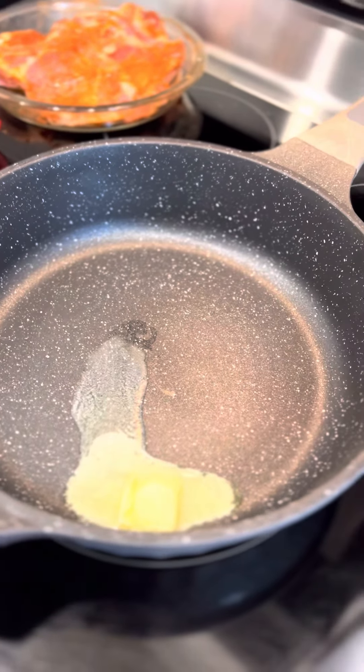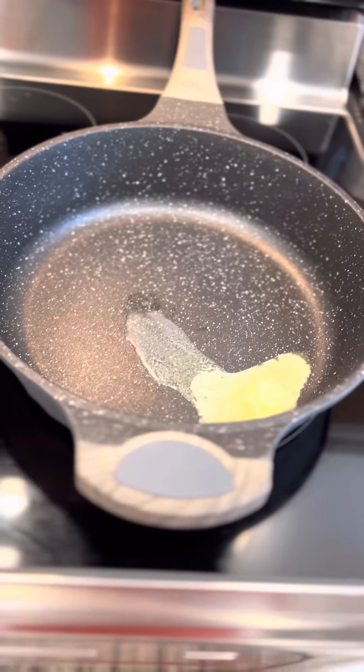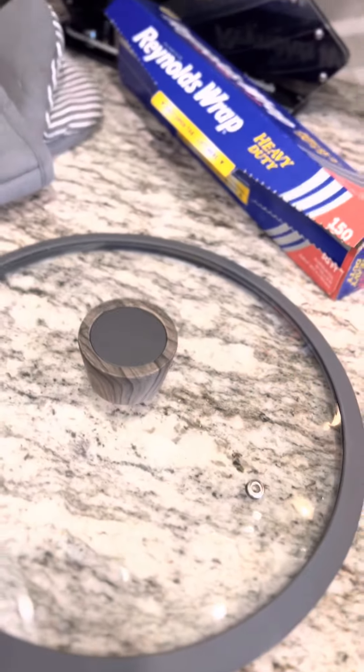This wonderful skillet was bought for me for my birthday by my wonderful neighbor Elizabeth. Isn't she sweet, y'all? Check out this skillet — it is so nice and it comes with a lid, so that's a plus.